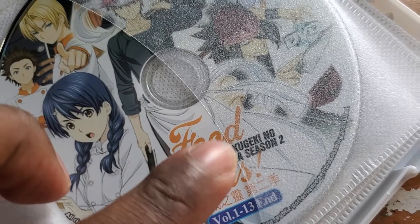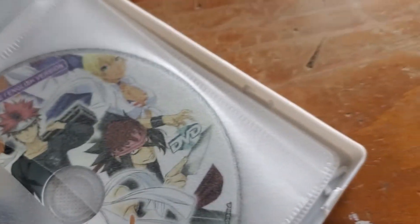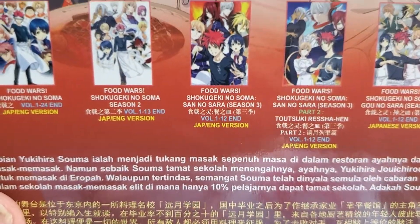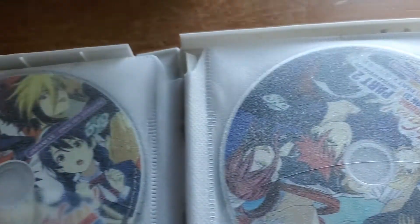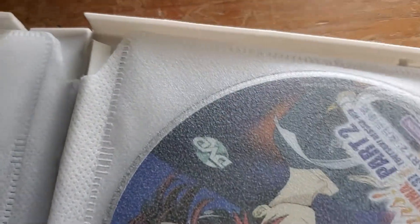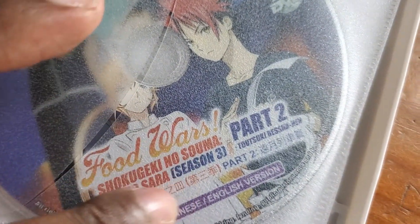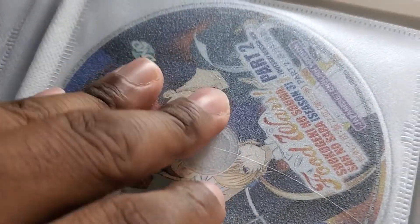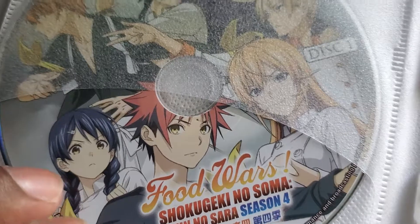And then we've got Season 3, 1 through 12, and the box says Season 3, 1 to 12. And then we've got Season 3 Part 2, episodes 1 through 12 — correct. And then Season 4, 1 through 12, and the box says Season 4 has 1 through 12 episodes.